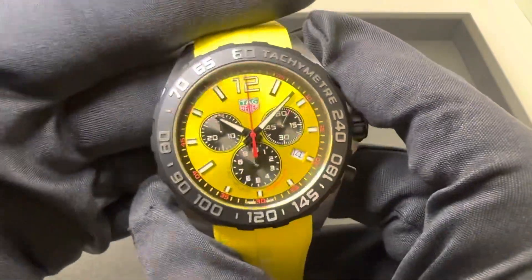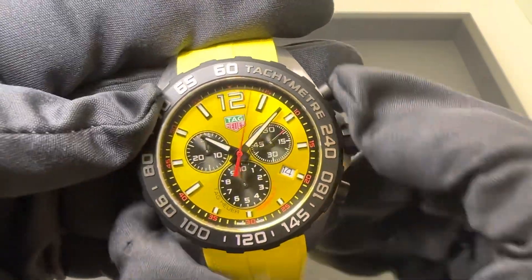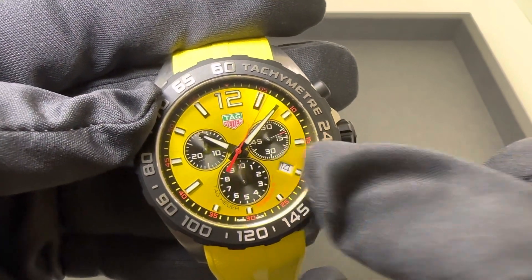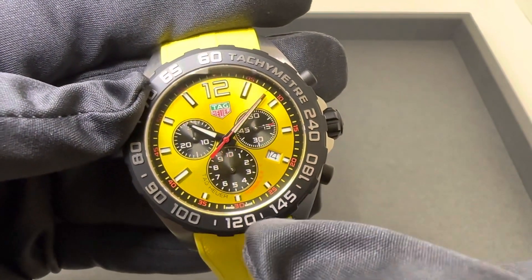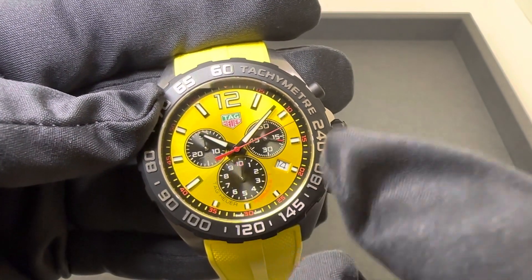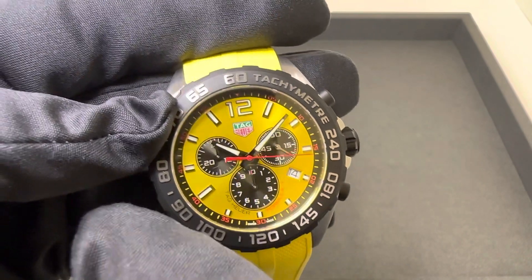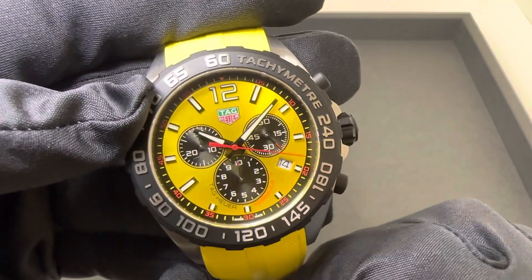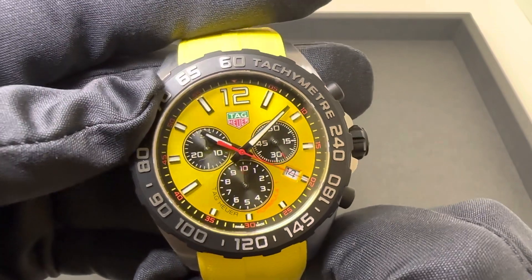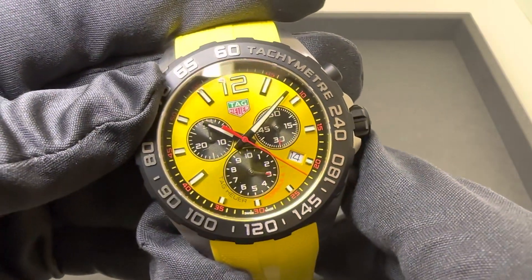Hit the chrono. Your 3 o'clock sub-dial is the constantly running small seconds sub-dial. You have a one-tenth of a second indicator here — every time that goes around, that's one second. So one-tenth of a second here at the 6 o'clock position, and you have a 30-minute counter at your 9 or 10 o'clock position. Stops. Reset.